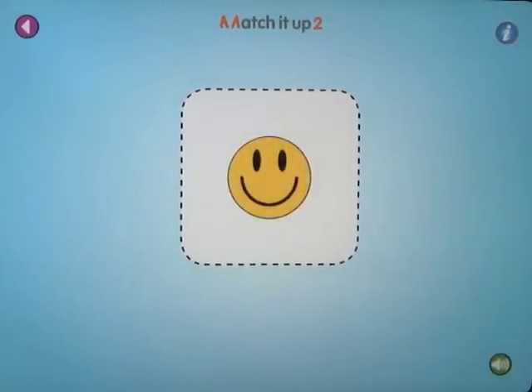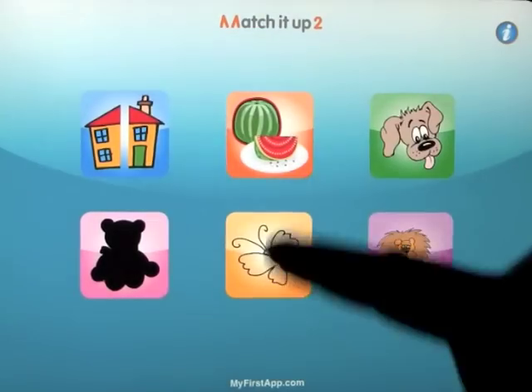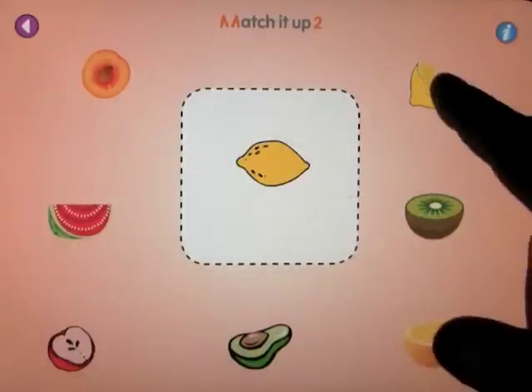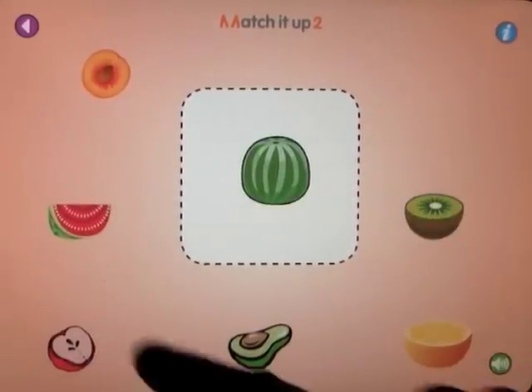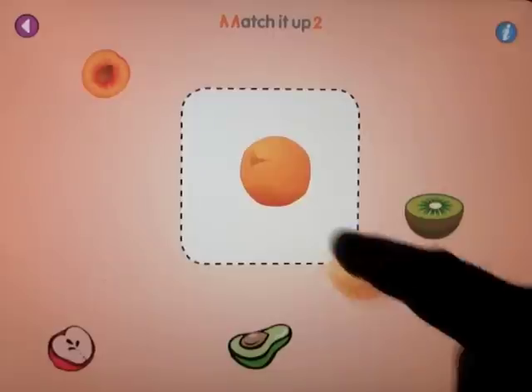Once complete, you get a nice smiley face. If we go back out to the home screen, it repeats the exercise every time. The same with fruit — so you match a whole lemon with the lemon, and the melon with the melon slice, and the orange with the orange.